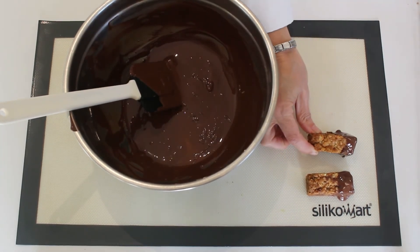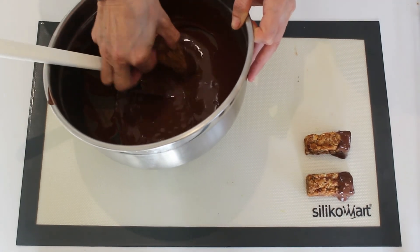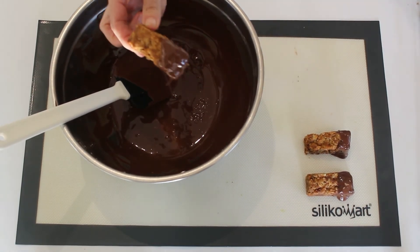Melt some chocolate, any chocolate that you like. Just dip your crunches in and place on a mat to dry.